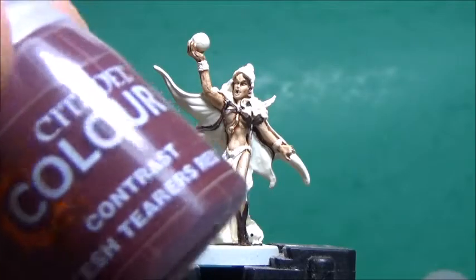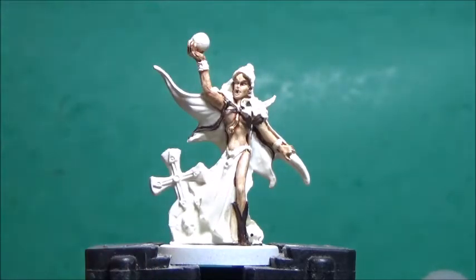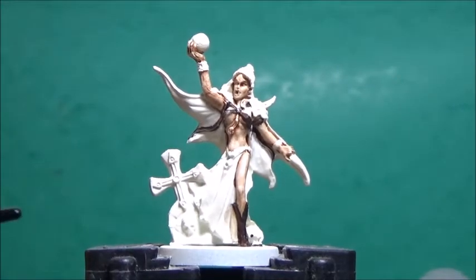Now some Flesh Terrace Red, and this is for her skirt, or whatever it is, and her cape.